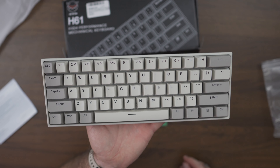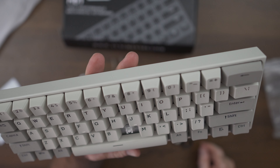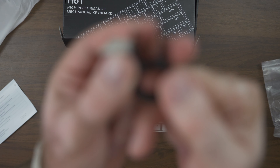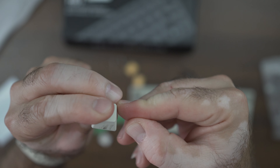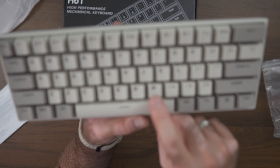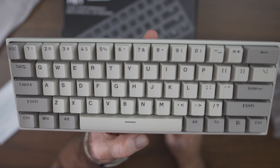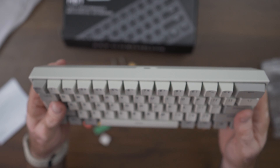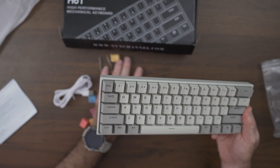Different color combinations are possible of course. One thing I don't like is that using the plastic extraction tool already left a mark on the side of the N key, so be careful or use a different extraction tool. Considering the price, that's kind of the trade-off. There's no wireless and no Bluetooth — this is a simple wired mechanical keyboard with RGB that you'll be able to use pretty much everywhere: gaming, office, whatever you'd like. Let's hook it up and see how it lights up.